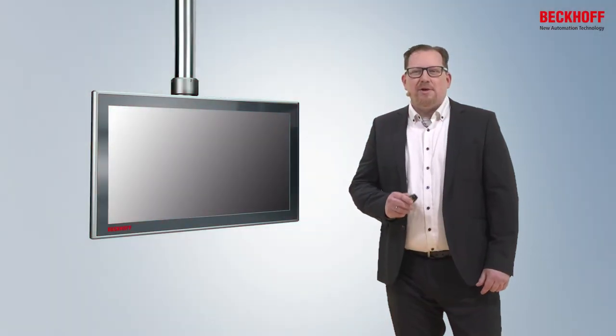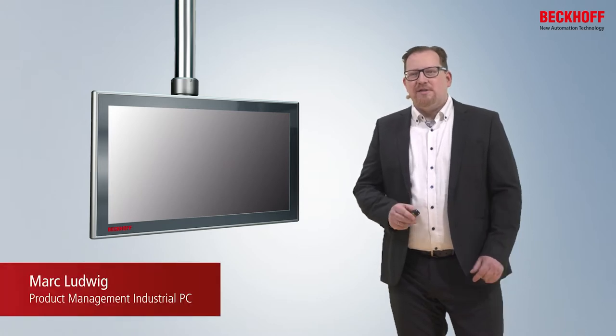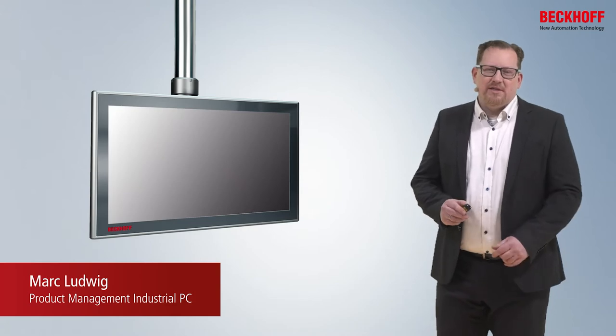Since over 10 years, Beckhoff delivers control panels with multi-touch screen. Like you see here, the CP32, which always gets the latest Intel CPUs.